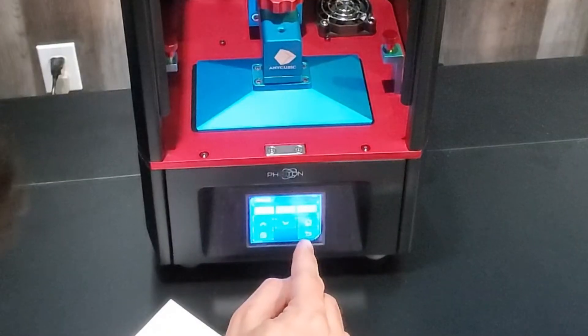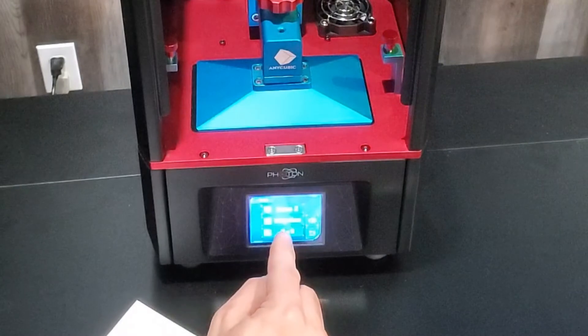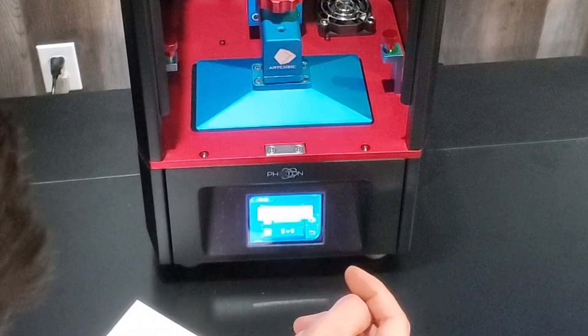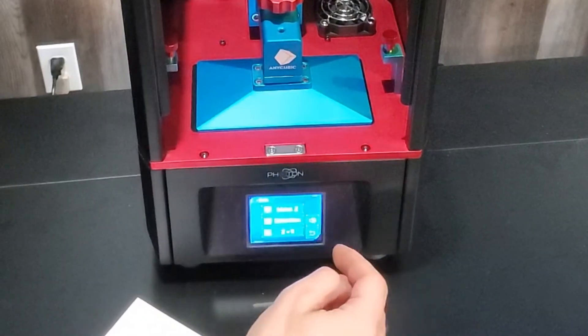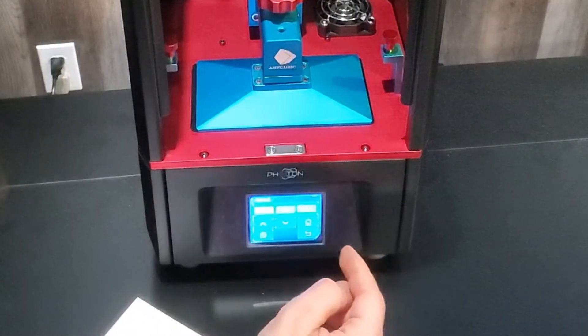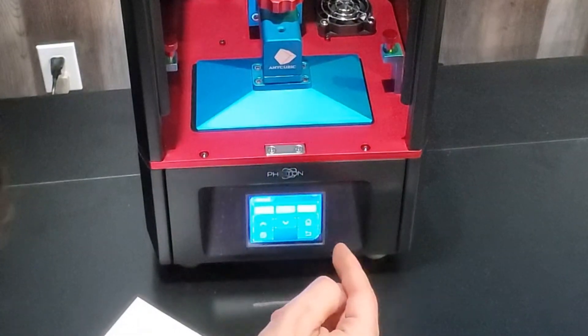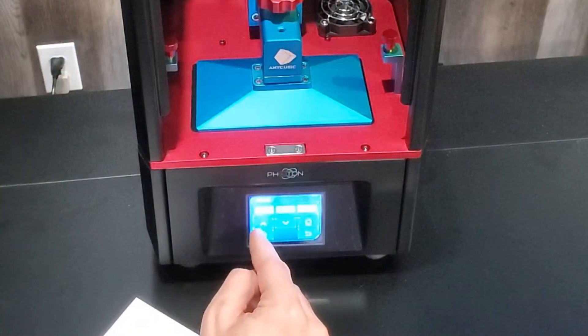Now we need to go back and click Z equals zero, then hit Enter. Next, we're going to go back to Move Z and move by 10 millimeters. We're going to move it up to about 120 millimeters — so about 12 clicks.